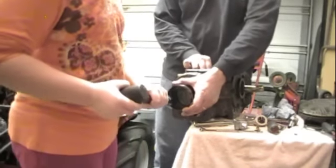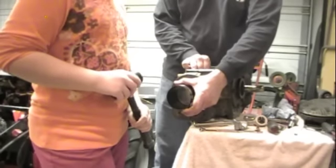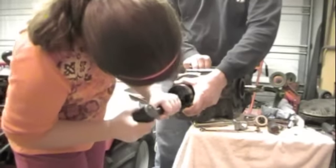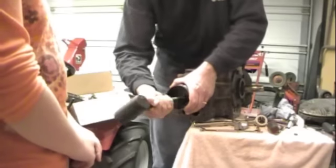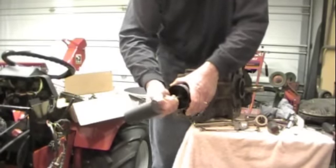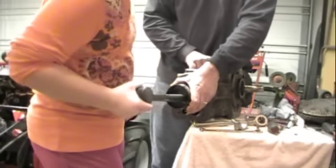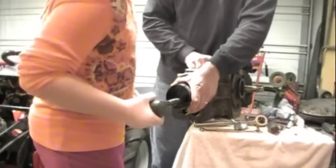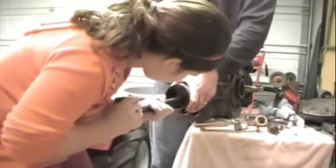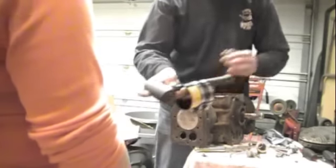Paige is helping as we're driving this piston back in. Keep going, Paige. There it goes — it's flush.